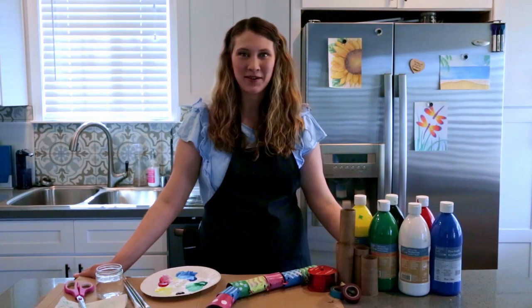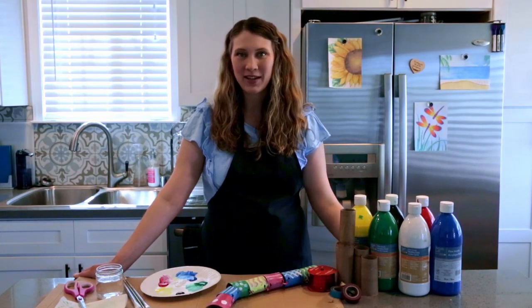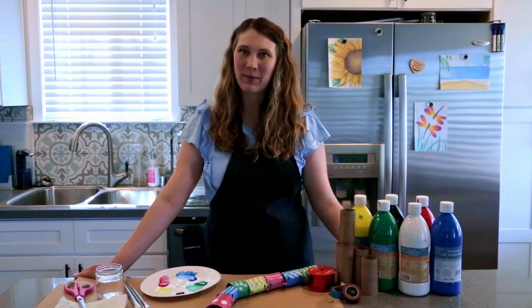Hi and welcome back to my channel. My name is Emily and today I'm going to show you how to make a snake out of paper rolls.